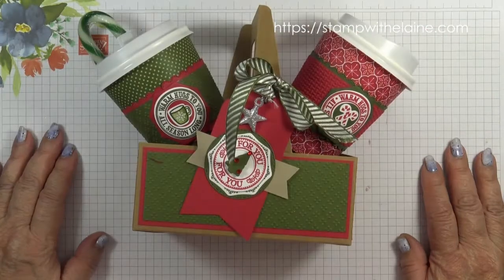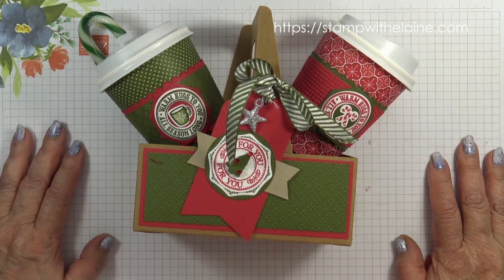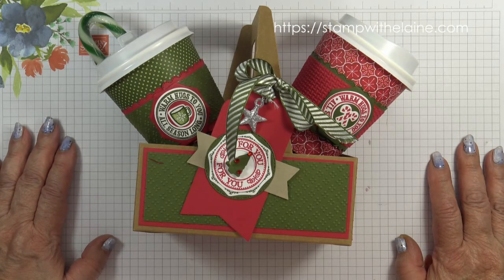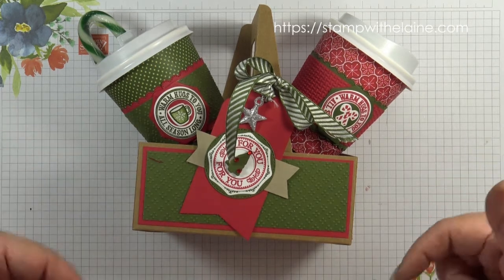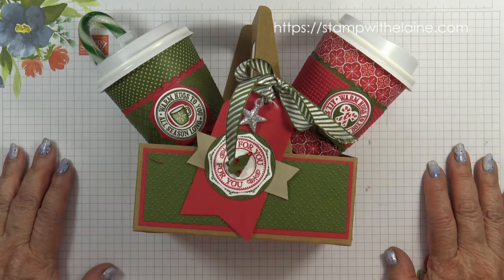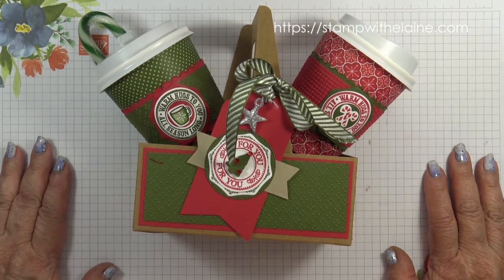I hope you've enjoyed today's tutorial. I can't believe we're coming to the end of the series. Thanks for watching. All the list of supplies are below this video in the show more section and you can read more about it on my blog at stampwithalene.com. Thanks for joining me today and I'll be back soon. Bye!